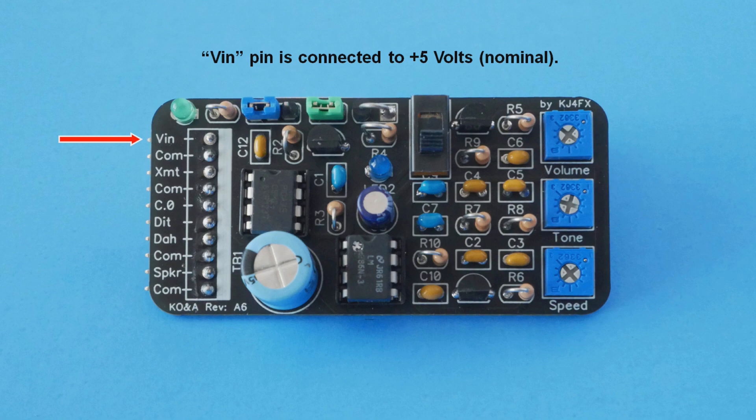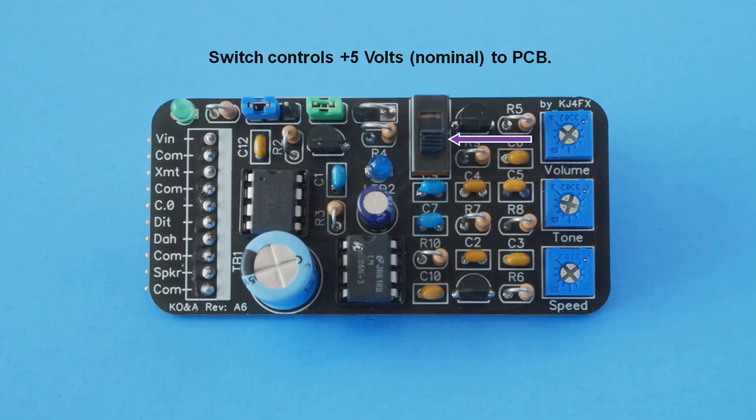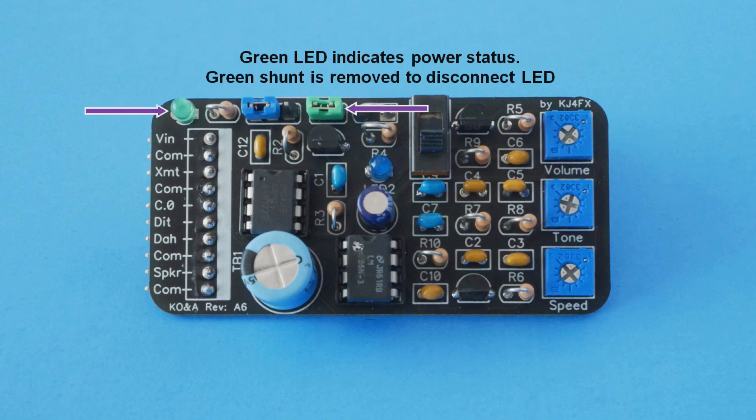Power for the circuit is brought in via the top pin. The circuit is designed to operate on a nominal 5 volts, which could be supplied from a USB source, an external wall wart, or a 3-cell battery pack as shown. The PCB includes an on-off switch — down is off and up is on. When there is a power source connected and the switch is on, the green LED normally lights.